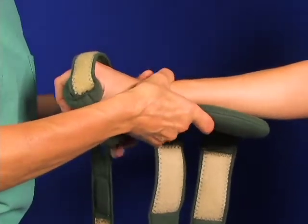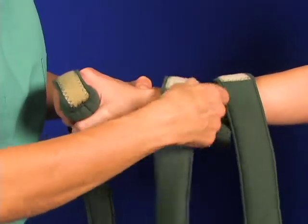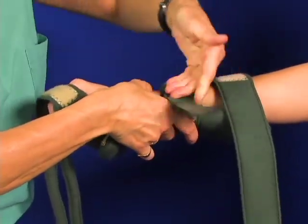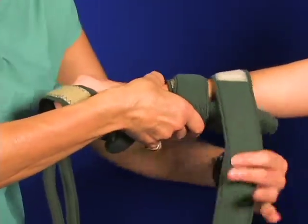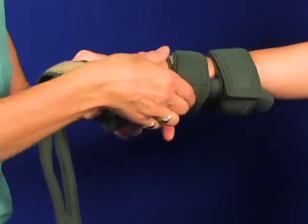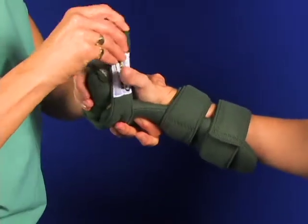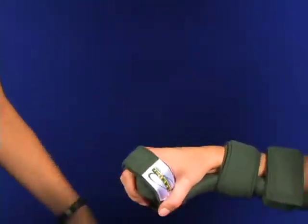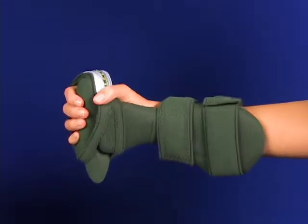Here you have a palm or ventral application of the WHFO splint that can be used to treat a lot of clinical conditions. You start strapping up — you just want to get a strap on there to get yourself in place. You get the back strap on again too. Then you come around and close up over the fingers so that you've got a fully engaged air grip.